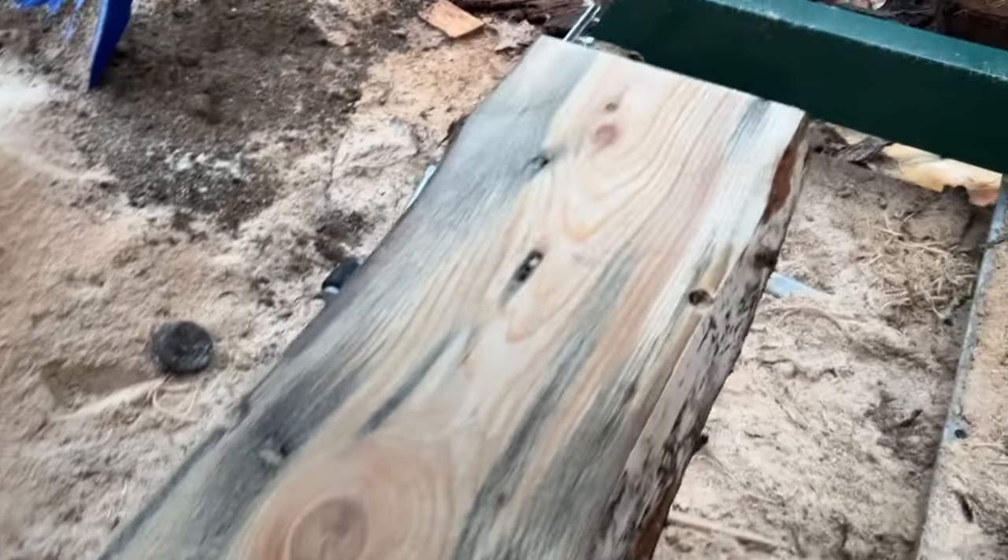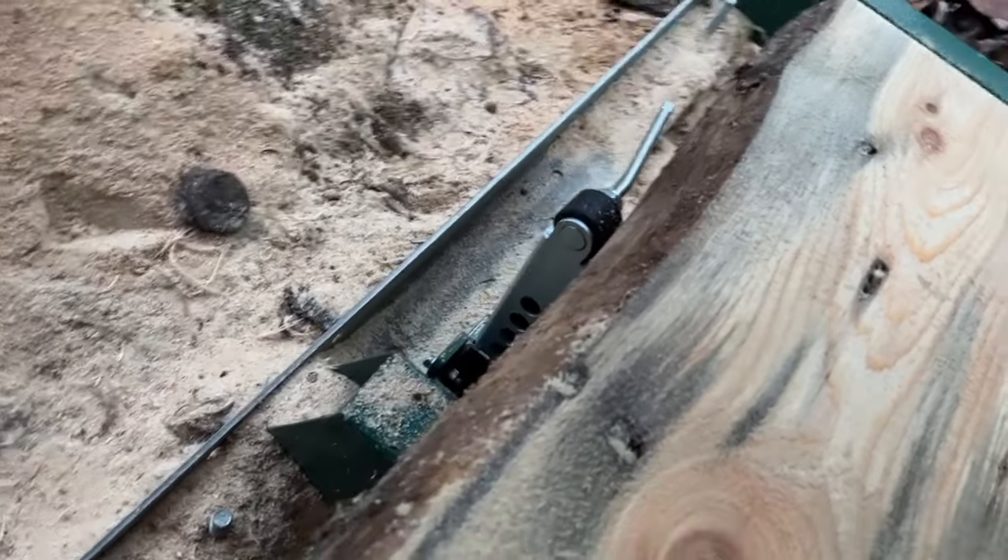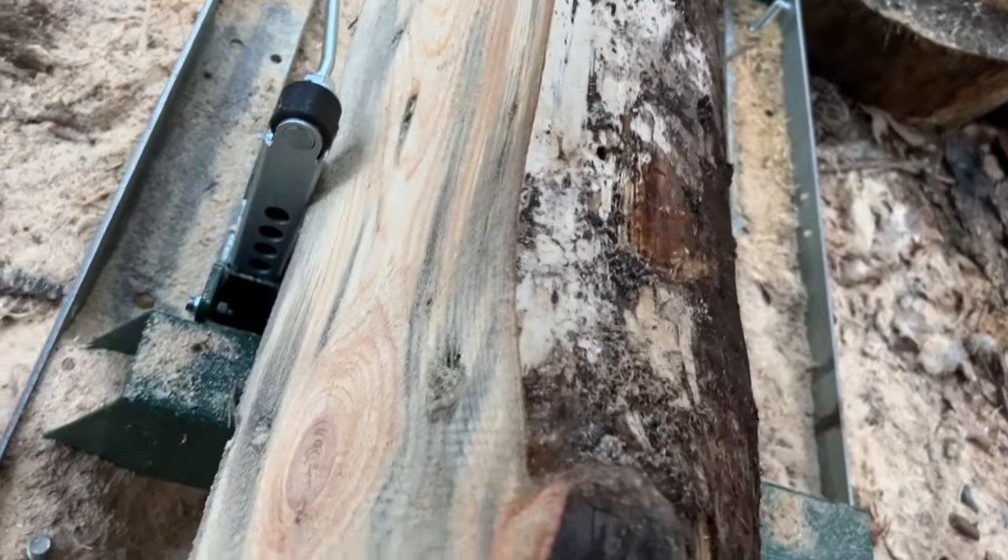I got the first cut made on this, and of course I want to turn this 90 degrees. I'm going to use the log stops to hold the log at 90 degrees. Let's see how that looks — it rolls pretty nicely.